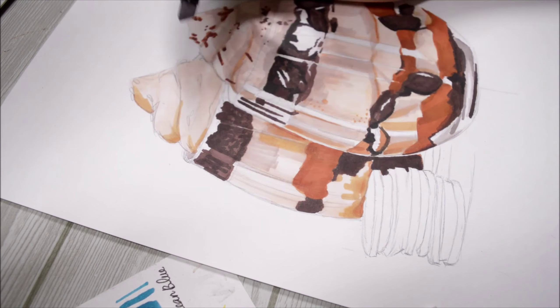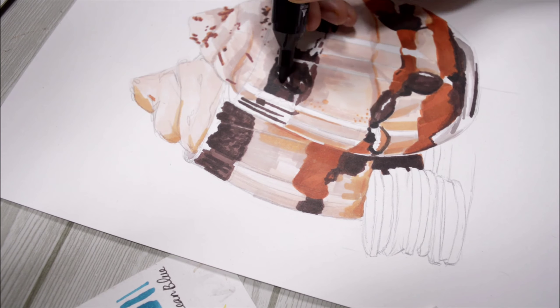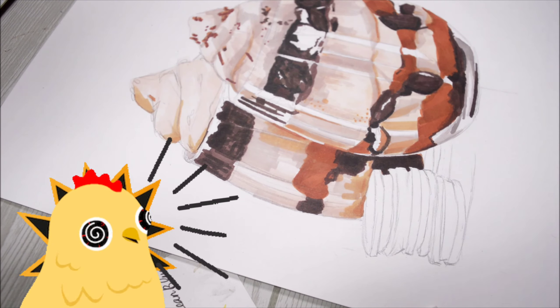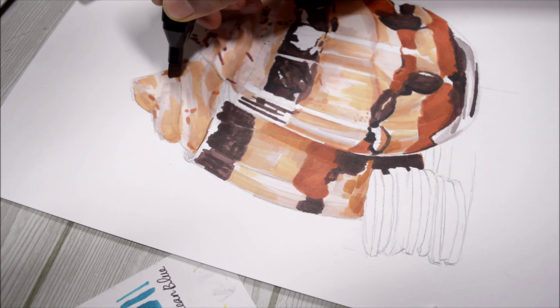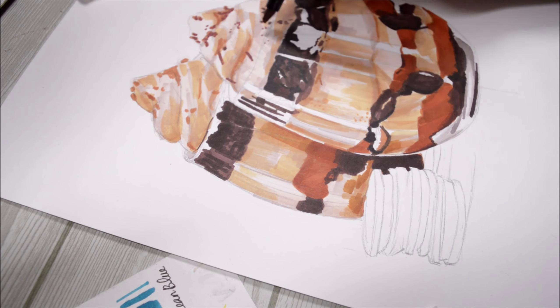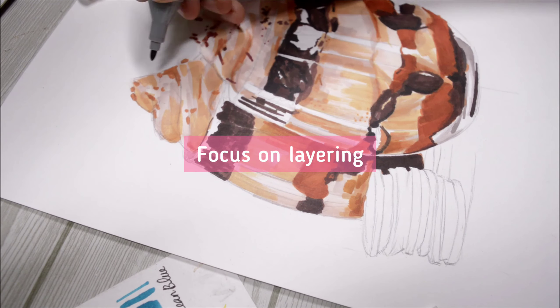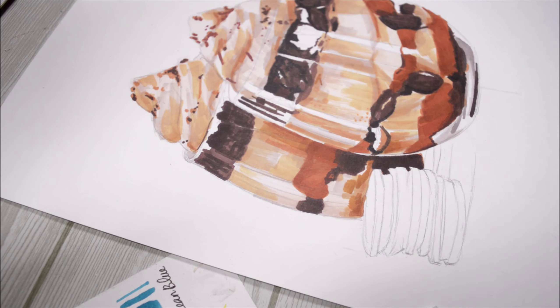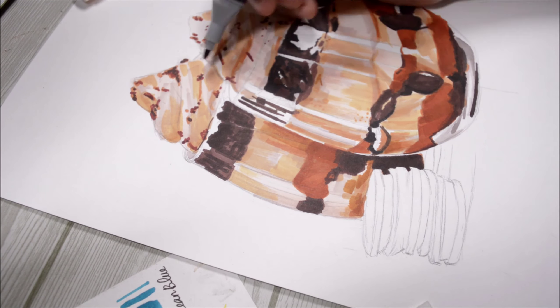With markers, you cannot just complete a drawing with just one single layer — you need to keep adding much more color on top of each other, exactly like colored pencils. As you can see, my focus is not on blending all the different colors together; I'm simply focusing on layering. By doing that I'm adding much more depth into the drawing, giving that illusion of 3D in an impressionistic style.